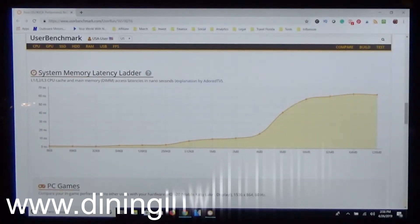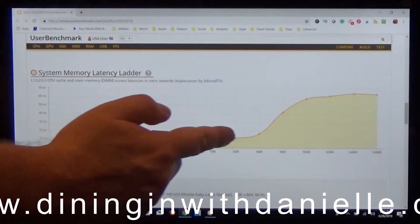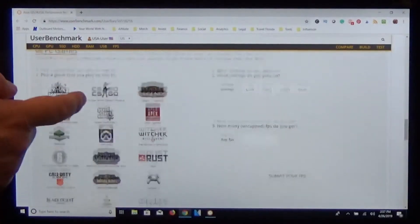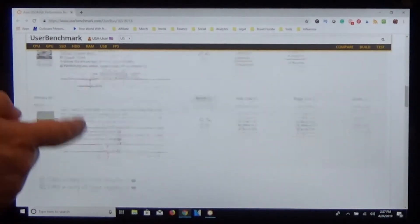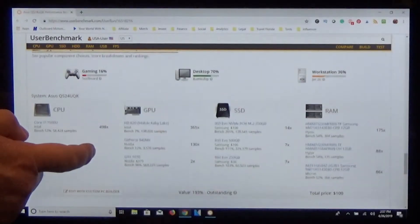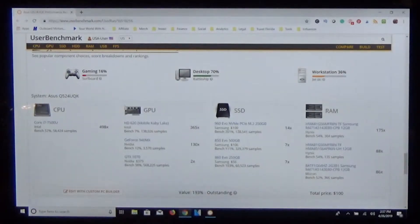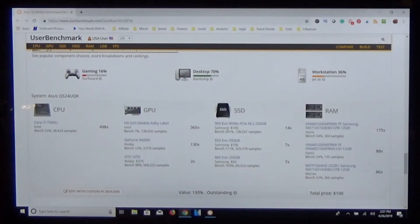And here is the system memory latency ladder — we're doing pretty good. There are games you can buy advertised here; it keeps these sites running. Then it goes into gaming — surfboard. Desktop, here it says battleship, and workstation, jet ski. So this seemed to work very well for me, though it may not work for you.